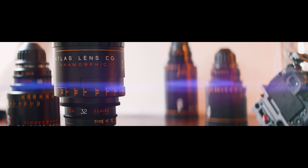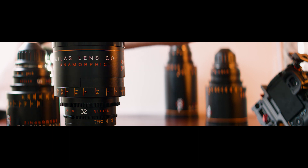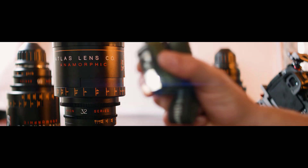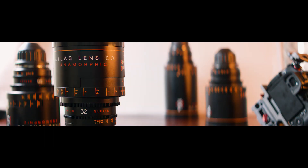Atlas is actually making a new set — I believe the Atlas Anamorphic Silver Series — which has a silver coating giving a neutral flare. That's great because if you shoot a green, orange, or red light, you'll get that color flare, which is not typical of anamorphics and is a unique look all into itself. I'm very excited to rent those and try them at some point in the future.